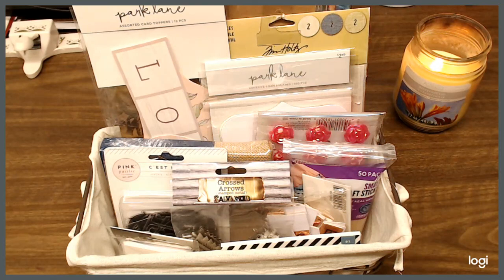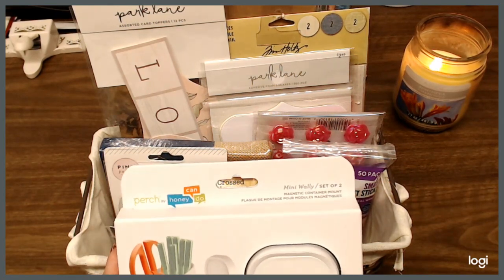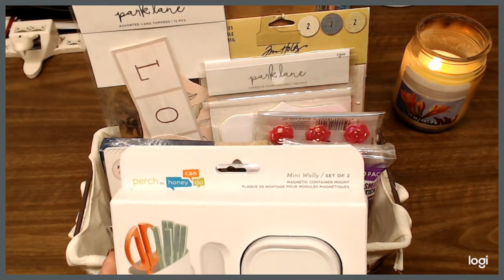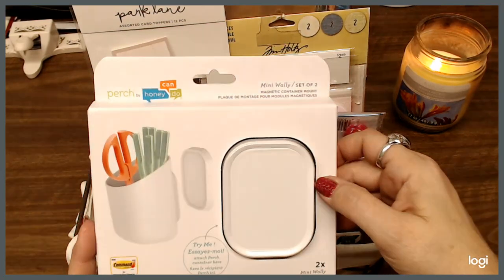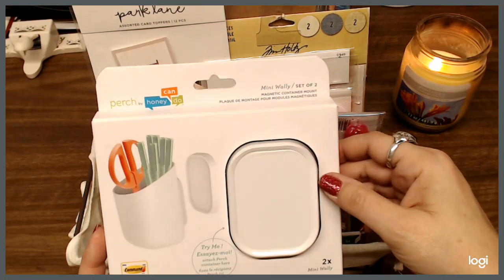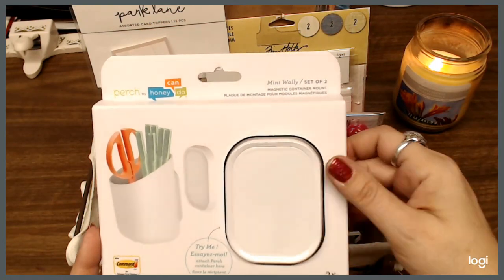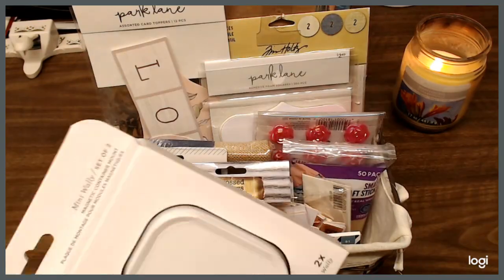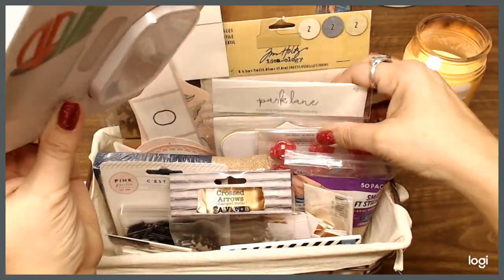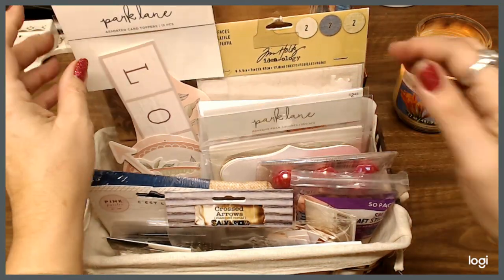I also have this — it's a mini Wally, a set of two magnetic container mounts by Honey Can Do. I thought those were pretty cool, so that's going to go in there.